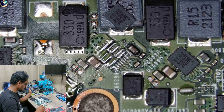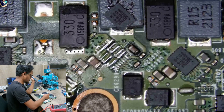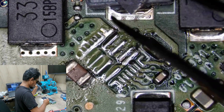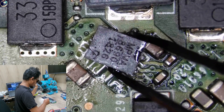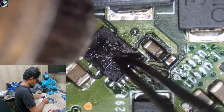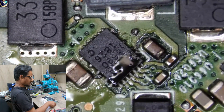I don't have the same donor board, so I'll replace it from this Lenovo motherboard. It's the same IC but the part number is slightly different. As you can see, this one is 8694 and I'm going to replace it with an 8690. Okay, the replacement is done.